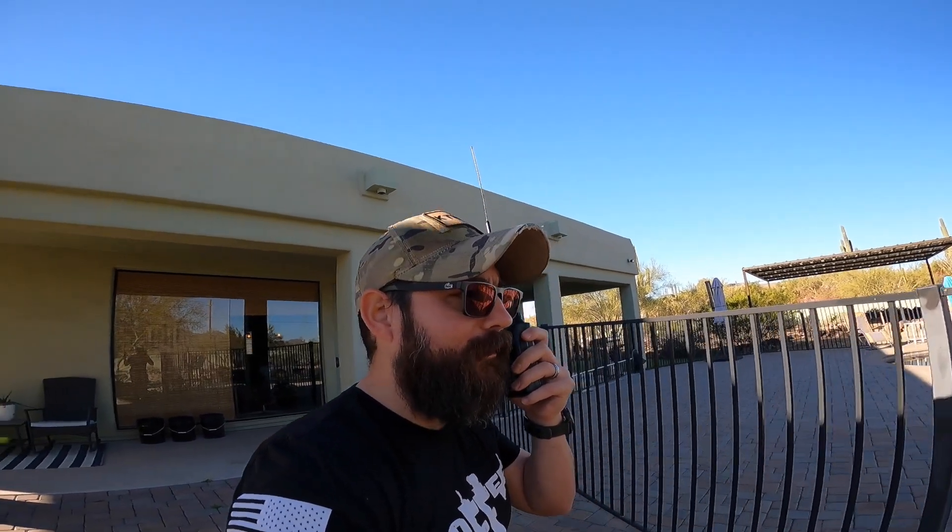Thanks for coming back to me, I really appreciate it. Like I said, I spend a lot of time out here in the Tonto National Forest and have pretty good luck with simplex when I'm on a hilltop with a J-Pole. Just curious to see what other MCOM tricks I can actually employ if I ever need it out in the field.